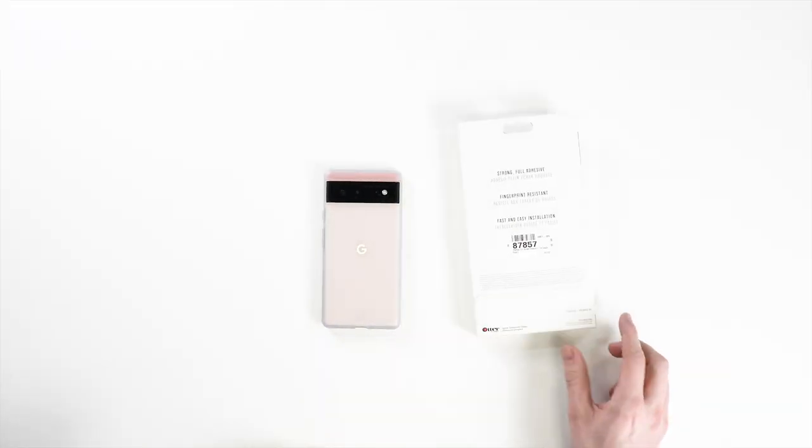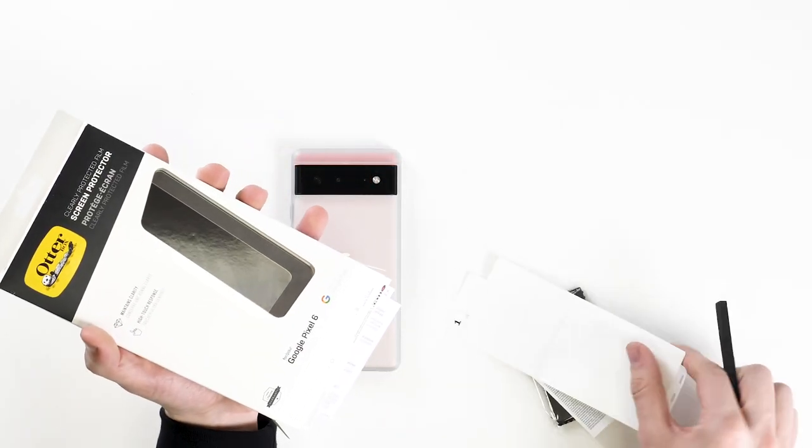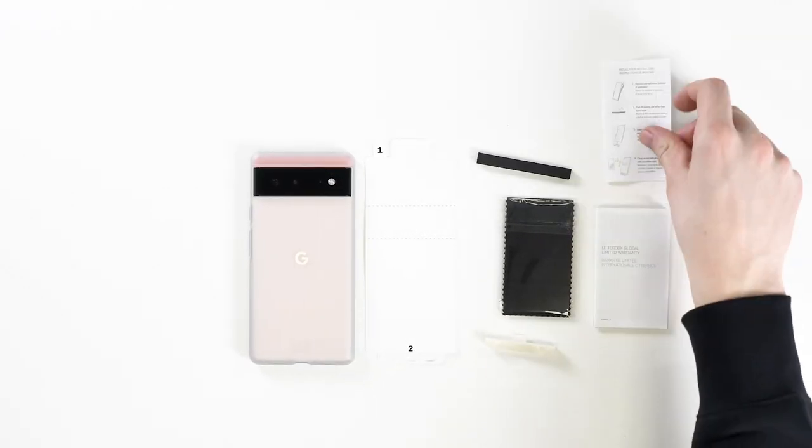Next up, let's install the OtterBox film screen protector and see how it compares. The installation method is a little bit more intense with this one, however it is one of the easiest film screen protectors that I've ever installed. This is thanks to the good job OtterBox has done with the accessories included in the box. Although there's only one film screen protector in here, don't be put off as you'll be able to install it perfectly first time.